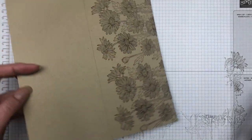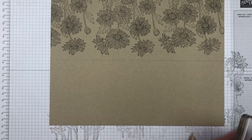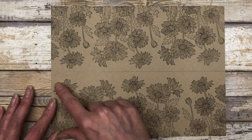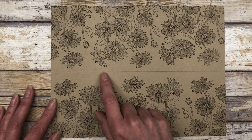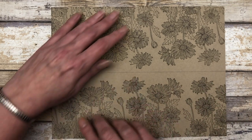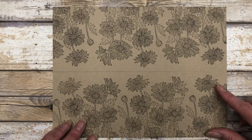So now we're just going to turn our paper and do the exact same thing on the bottom. I stamped all the way across on the bottom and stayed below this little pencil mark. Then I turned it and stamped the images all the way across again.